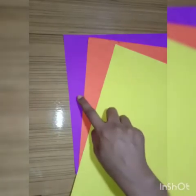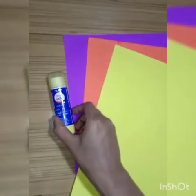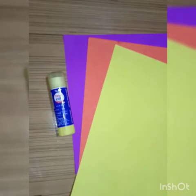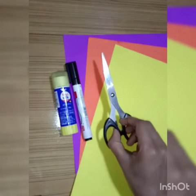Things which we need for this activity: three colored sheets, fevicol stick, marker and scissor.